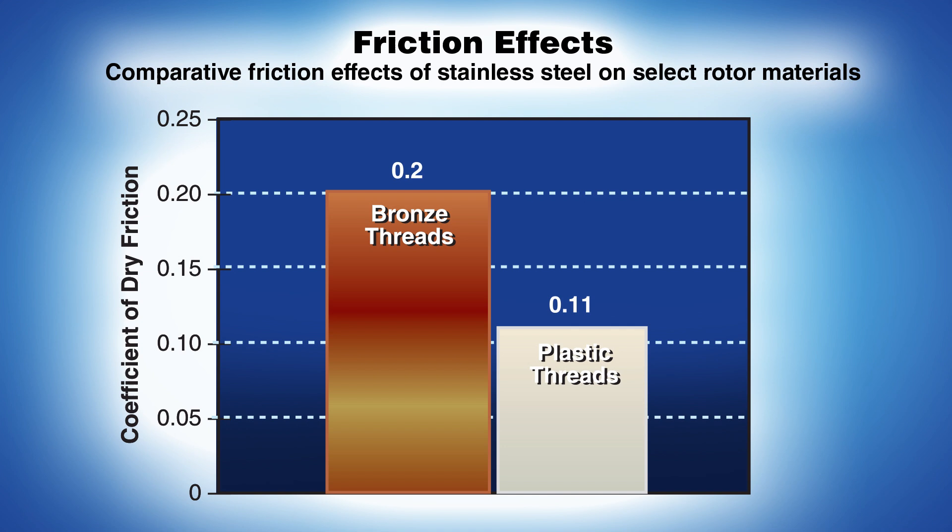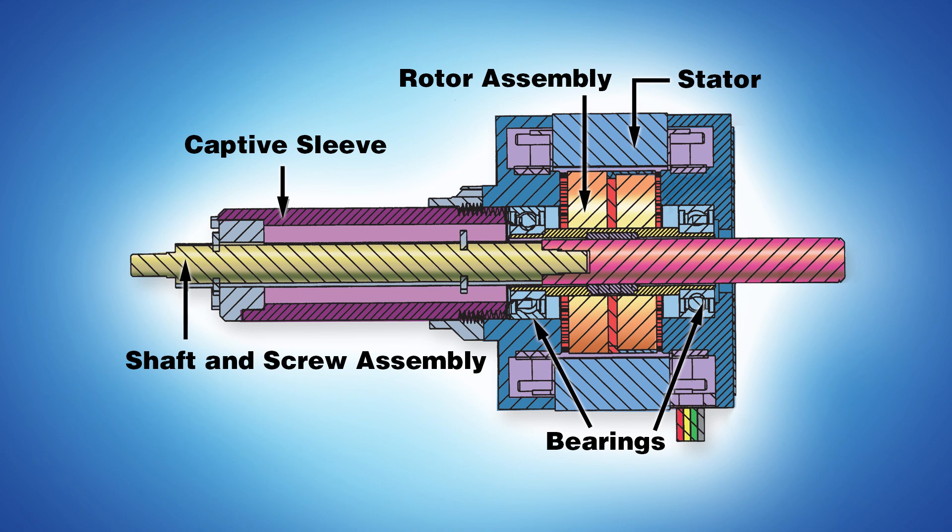Let's look at why it's important to use two different materials for the internal nut assembly. As illustrated in this chart, the coefficient of friction is almost two times more when using a bronze lead screw nut compared with a plastic nut. Plastic is the clear choice for minimizing system friction. On the other hand, as good as plastic is for lead screw nut threads, it's not a stable enough material for the bearing journals of a hybrid stepper motor. In order to achieve the high performance characteristics of a stepper, the design must maintain very tight tolerances for the stator to rotor air gap. This tight design requirement demands thermally stable bearing journals.